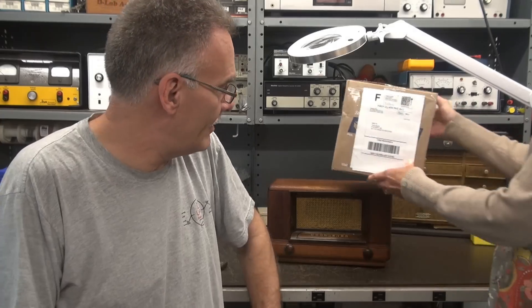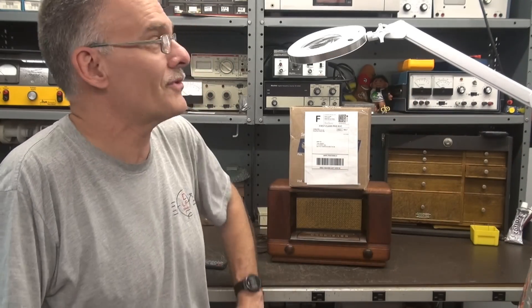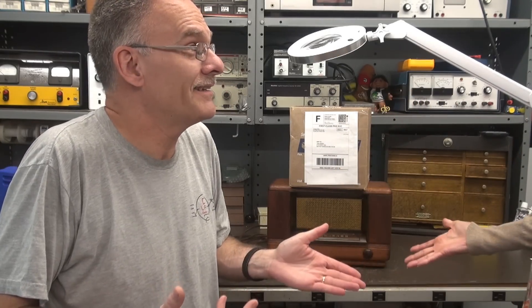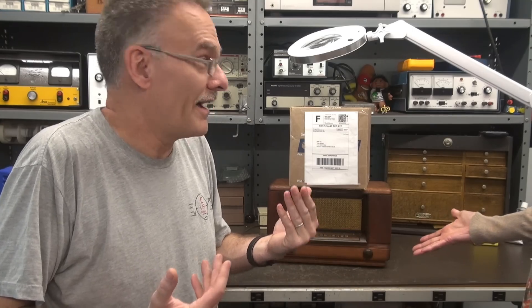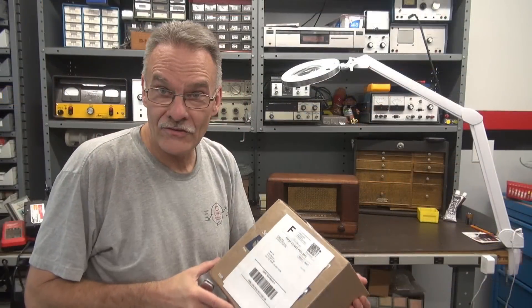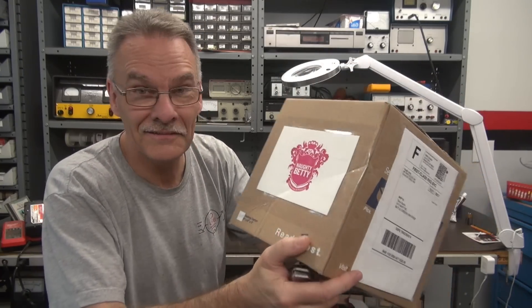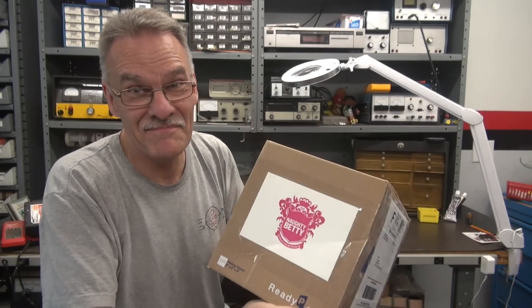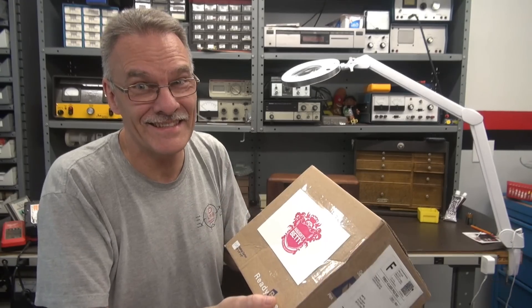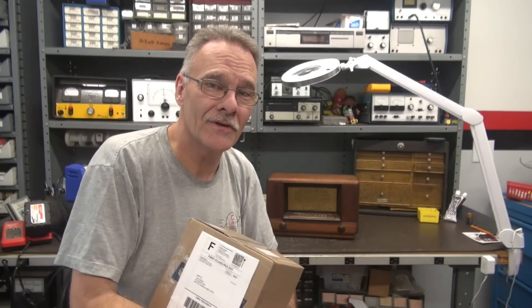Who's Naughty Betty? It is addressed to me. I really don't know, sweetie. I guess we're gonna have to open the box and find out. From Naughty Betty. And there's a little emblem there. I could be in trouble. Somebody just sent this to me — I did not know it was on the way, but I have my suspicions of who it is.